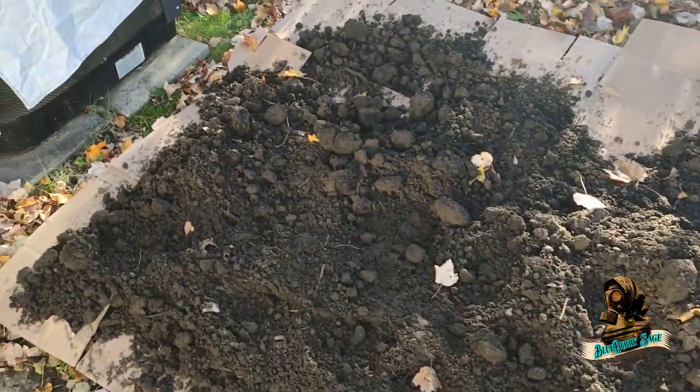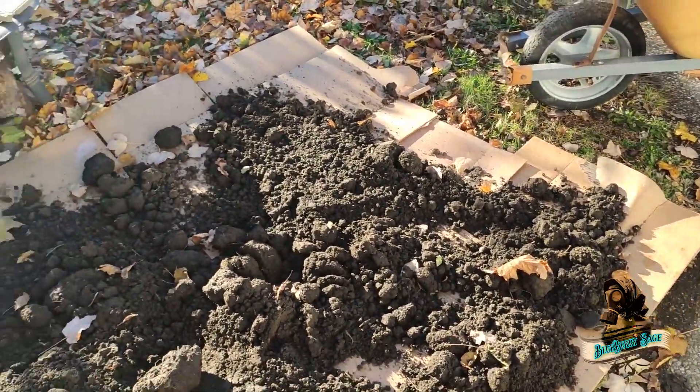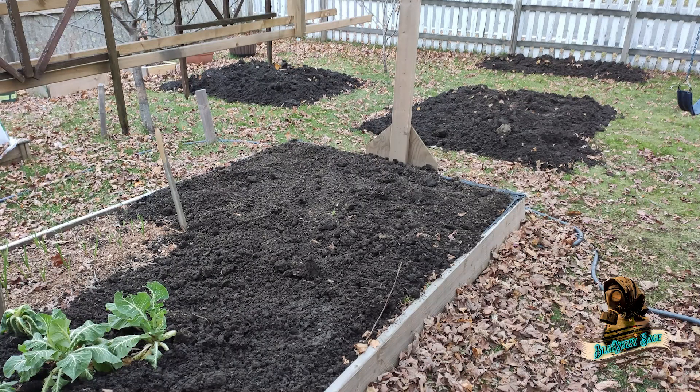The cardboard is enough to suffocate the grass underneath, and then degrade, letting the plant's roots sink down into the native soil. I put about four to five inches of compost on the cardboard. When that's done, I top off my existing raised beds with a few inches of compost, plus make several new beds in the front yard.